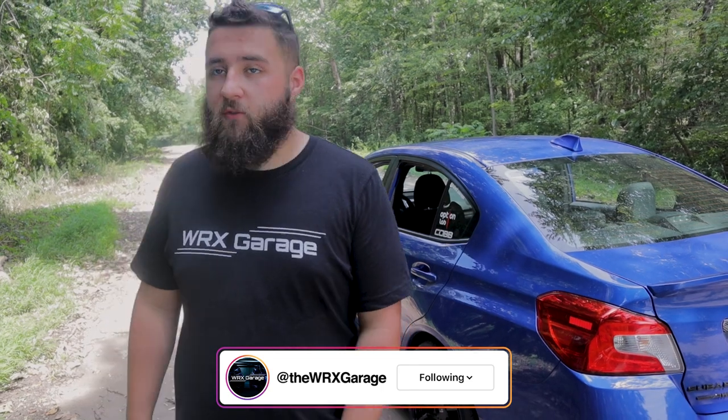Welcome back to WRX Garage. Today we have probably our most requested video yet: a long-term review of the Faction Fab coilover system — the F-Spec — and the Fortune Auto system that Kevin has. I've had mine for over six months now.